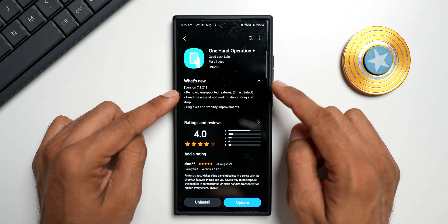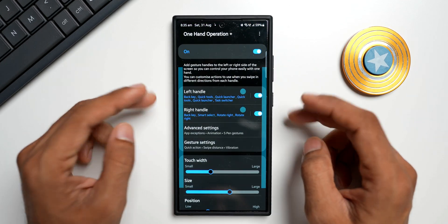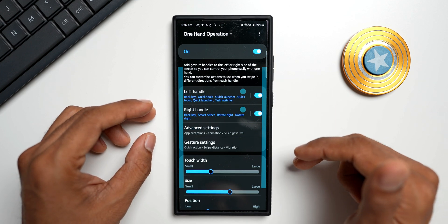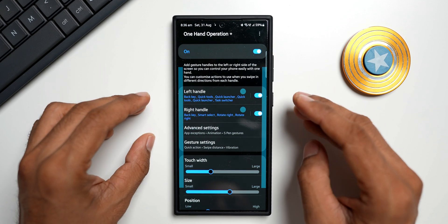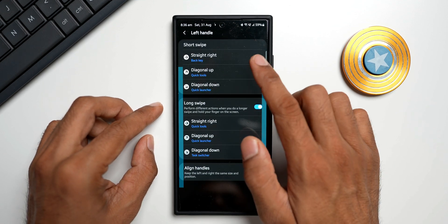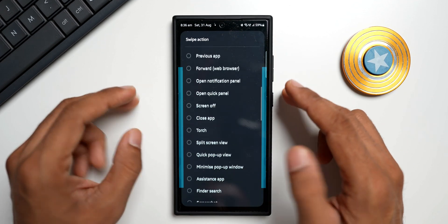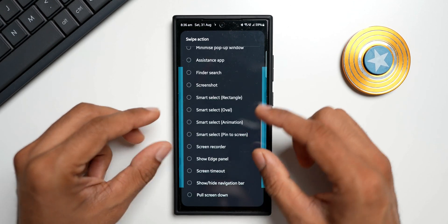Now let's take a look at what has been removed. Let me open the One Hand Operation Plus application. We've got left handle and right handle, to which we can select actions. Here on the left handle, I can select straight right, diagonal up, diagonal down, or straight right, diagonal up, and diagonal down for long swipe. When I select one of these, we have a list of swipe actions which will be executed the moment you swipe from the edge of the screen.